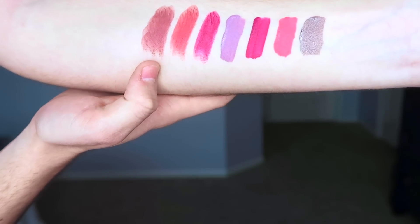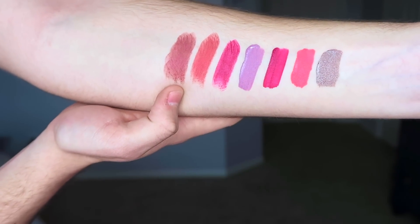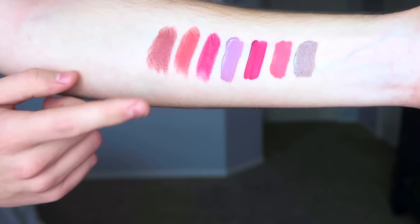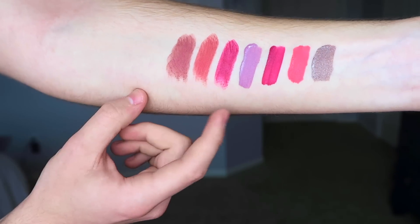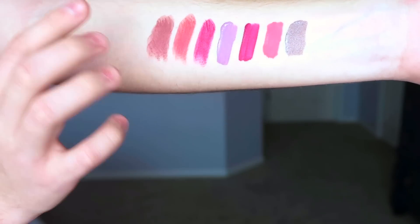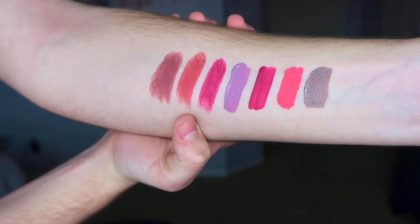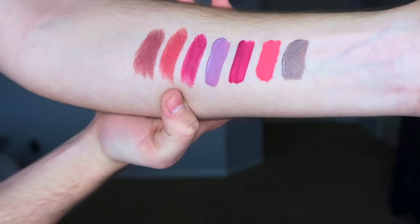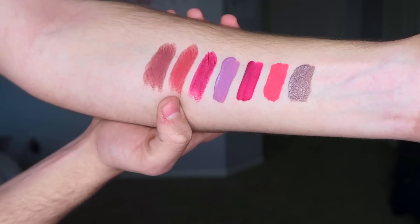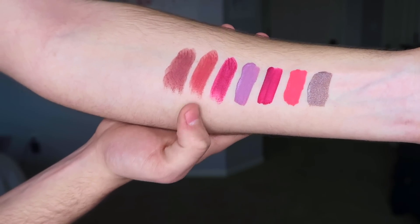Starting from left to right: first is the lip ammunition in the shade Androgyny, which is an extremely popular liquid lipstick shade — I believe the most popular shade he has ever released — converted into this lip ammo formula. Next is Calabasas, another popular shade from his summer collection that he converted into a lip ammunition formula. If these look like they're dragging, it's because they caught my arm hair — it's not the lipstick.